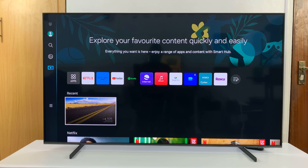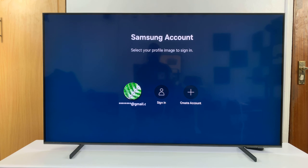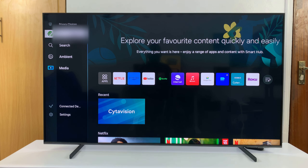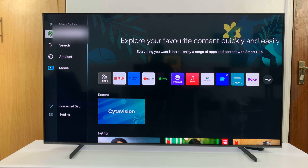Any time you want to sign back in, all you have to do is go to Samsung account, highlight the Samsung account, click on it, and you'll be signed in.